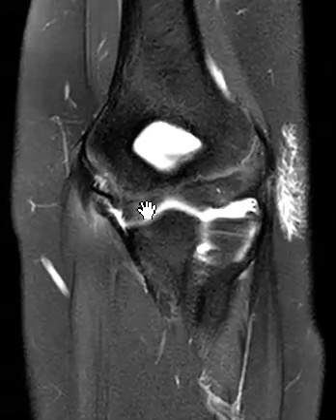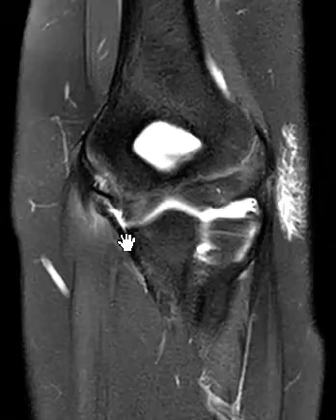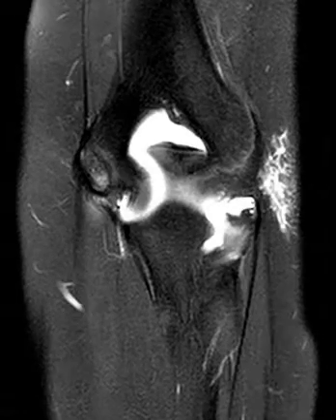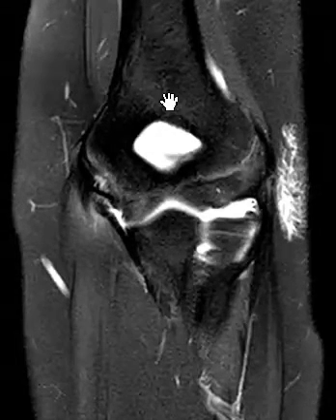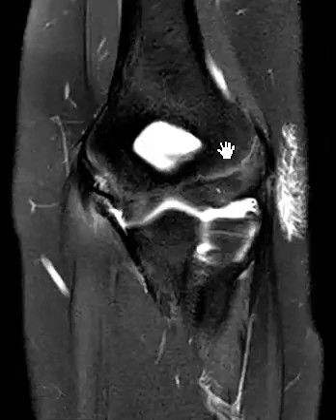Now we're going to take our attention over to here. This linear band is the ulnar collateral ligament. It attaches from the ulna here up to the humerus here. This bony protuberance is the medial epicondyle. In this view, marrow should be dark — like right here. Fat is suppressed; this is subcutaneous fat that's dark. Marrow is dark.